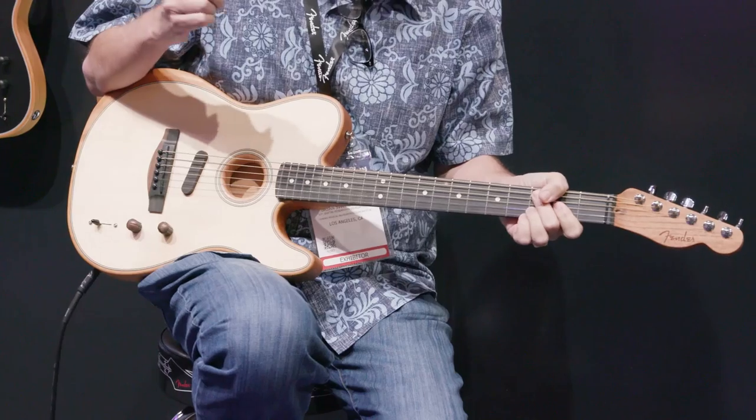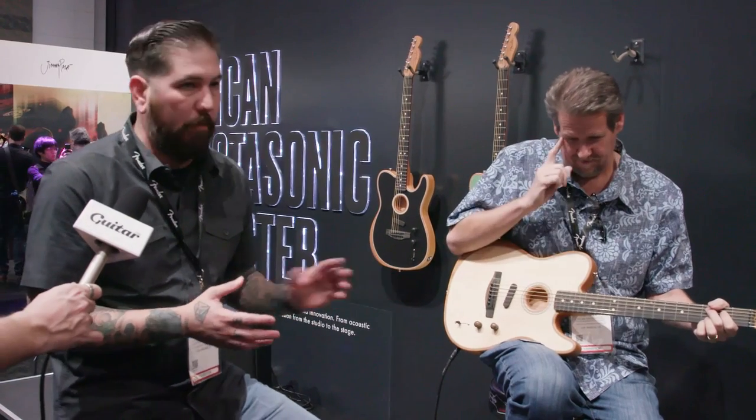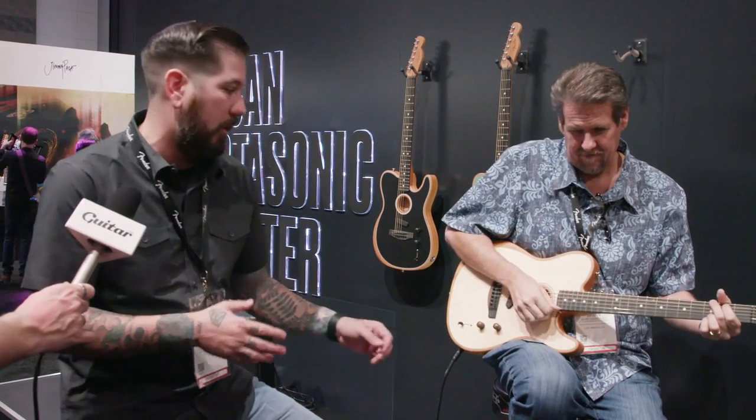Now we're actually going to engage the magnetic pickup for the first time. The best way to describe this: think from a studio side — if you're double tracking where you record an acoustic and you record an electric, then mix them to get the sound you're looking for for that specific song. Now we have the ability to do that without even switching guitars.